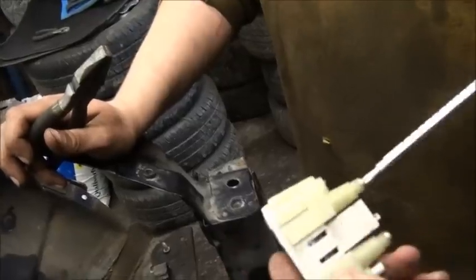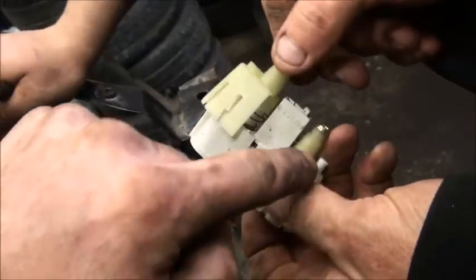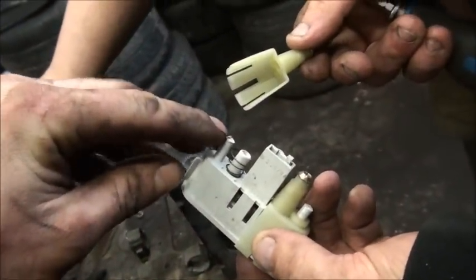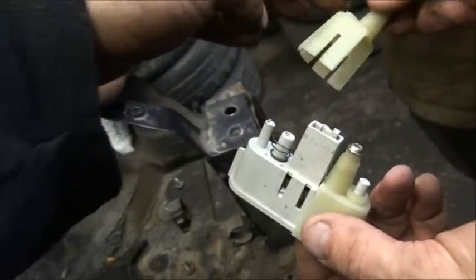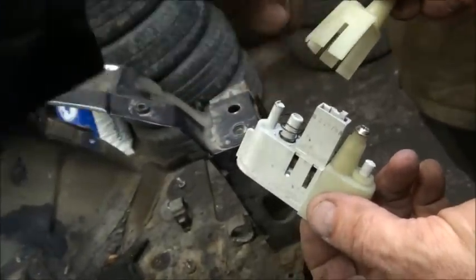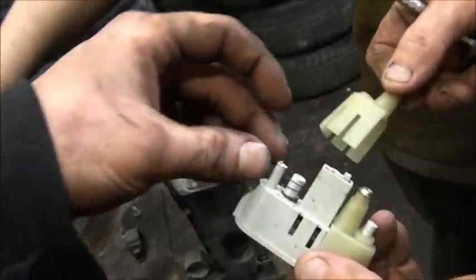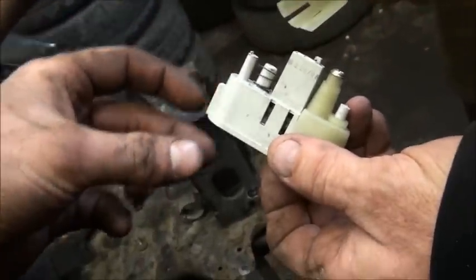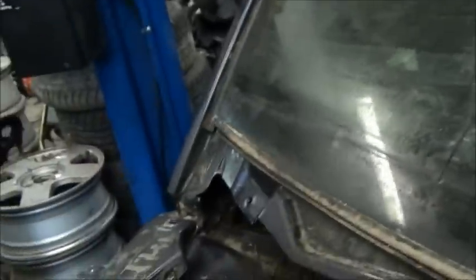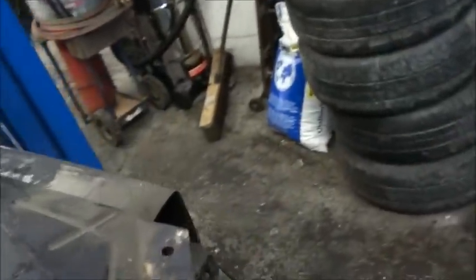You undo those two screws and there's a spring tension built right inside there. The lens is missing off this one. These have what looks like little rivets on the inside that contain the unit — you take them, twist them, and they pull out very quickly. The spring, when it's undone, allows this piece to slide right up and out.